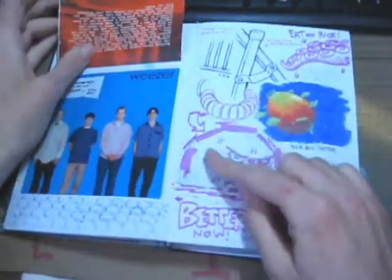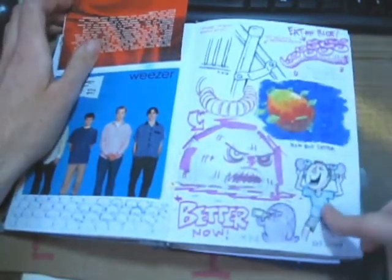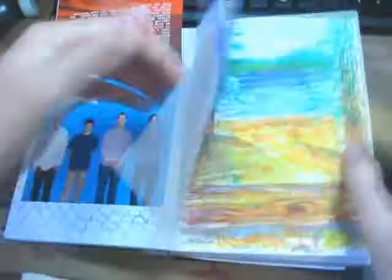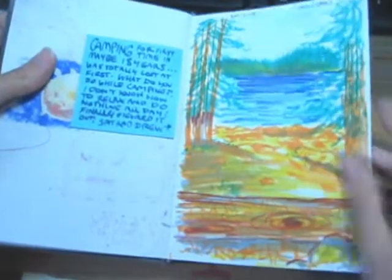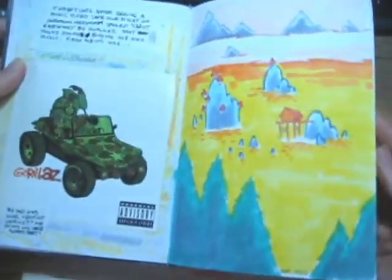We've got thick marker stuff for when I get lazy, and we've got the pen stuff for just when I don't want to draw with different color, and then more detailed stuff. That's pretty much what's going on throughout this whole thing — a mixture of sloppy laziness, big markers, and more detailed work.